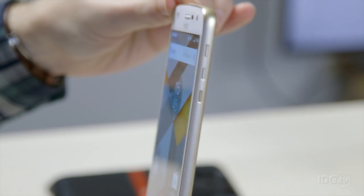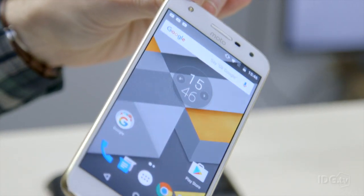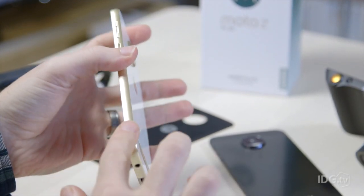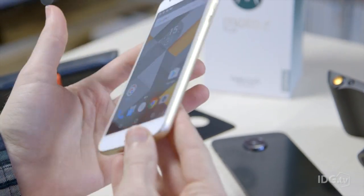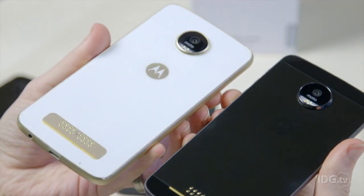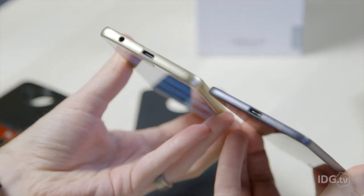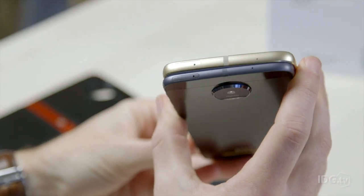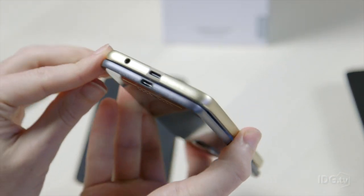Starting with the design, which we're really impressed with — it's got a feel and look of a much more expensive premium phone. We've got a combination of metal running around the edge and a nice glass back. The Moto Z Play is a little bit thicker than the Moto Z, at 7mm according to Lenovo, though we measured it at 7.2mm. The more expensive Moto Z, which comes in at £499, is just 5.2mm thick.